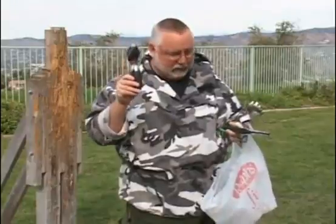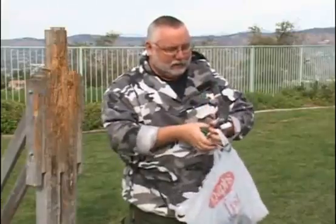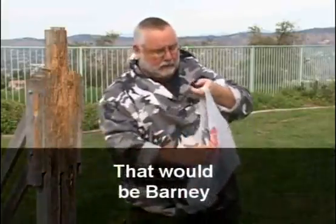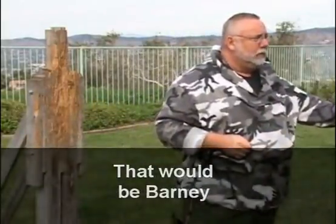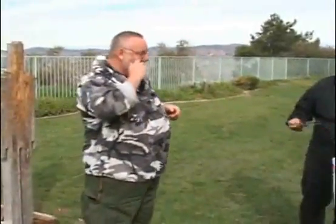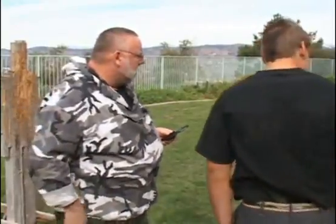We're going to go through each implement with Damien as my opponent. First, a nutcracker — it also comes apart, so you can throw it to distract. This is the same principle as throwing your wallet: if he's going to ask for your wallet, pull it out and throw it — his eyes will naturally track that wallet — and while he's distracted, you've got your weapon in hand.